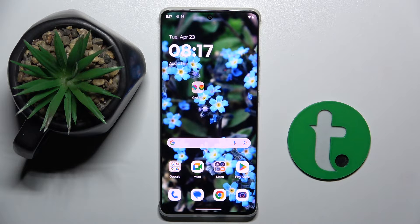Welcome guys. In front of me is the Motorola Edge 50 Pro, and in this video I'm going to show you how to check battery health using the Ampere app on this device.